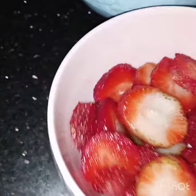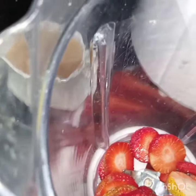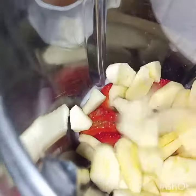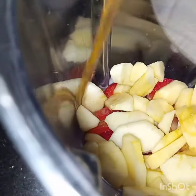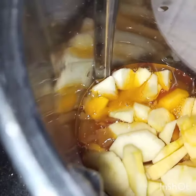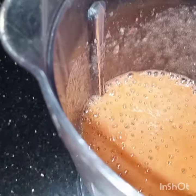Now we will put all these ingredients in the blender. Bismillahirrahmanirrahim. Strawberries, apples, and orange juice. Now we will blend all these well. I have blended this.